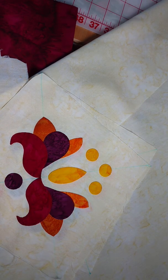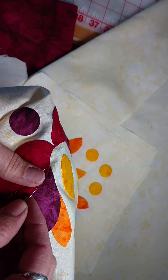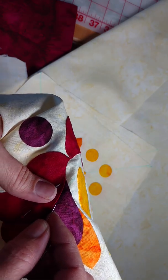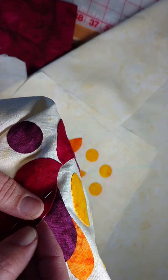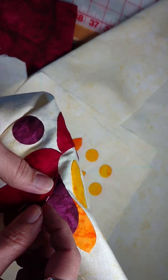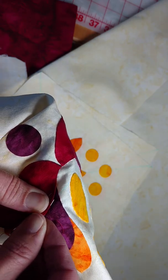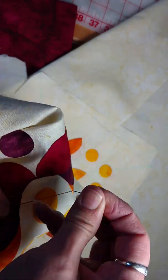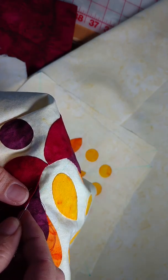Hi, this is Swan from Swan Amity Studios and we're going to be taking a look quickly at how I tie off an applique knot. We are just finishing up putting the last piece on this project. Bear with me — working with pieces in front of the camera is a little tricky — but we're going to finish off our stitches using the invisible applique stitch.